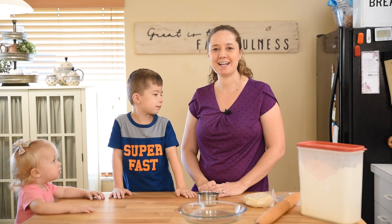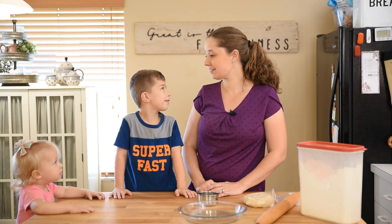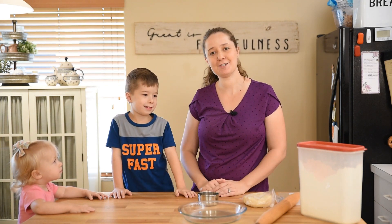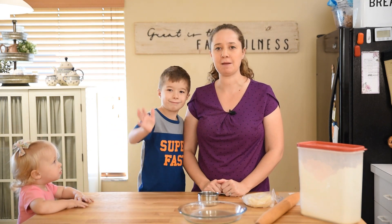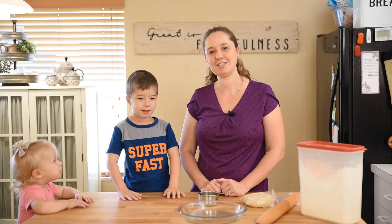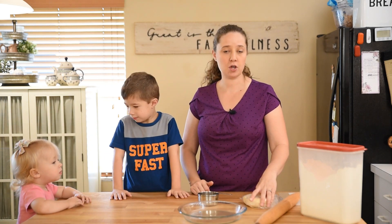Well hello there and welcome back to another episode of Bethy Marie. Today we're making tomato pie and I have a few helpers with me, because this is just real life in our house. The first thing that we need to do to make tomato pie — that's me, William, and this is Susanna — is roll out the dough.